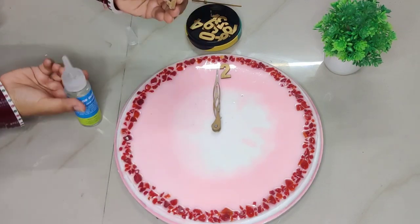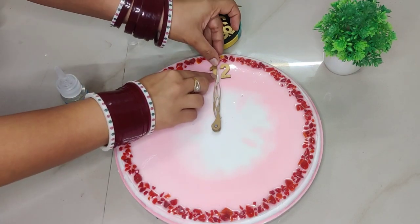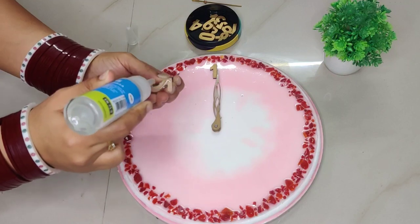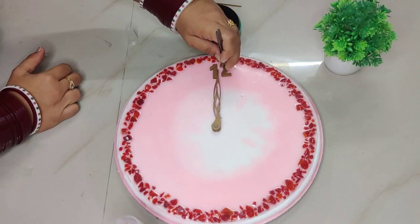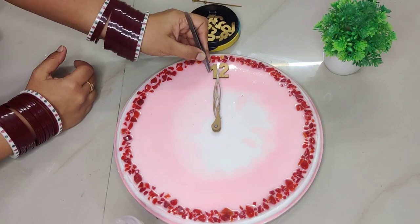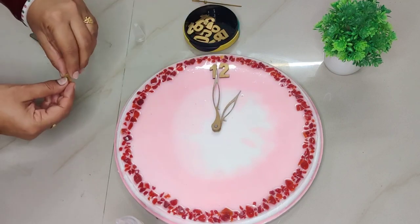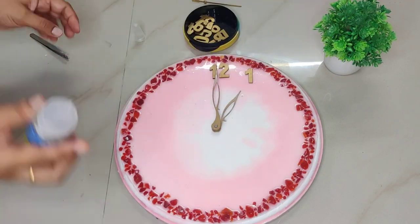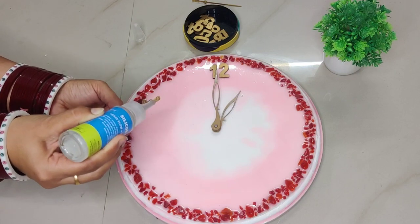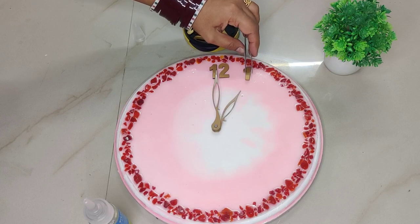On the back side of the clock, where we hang it, we need to make a mark on the front in the same position, and at that position we will stick the number 12 using silicon glue — you can use any other adhesive also. Once number 12 is placed, to find where number 1 goes, we rotate the minute hand one full round, and wherever the hour hand points after that rotation, that position will be number 1.